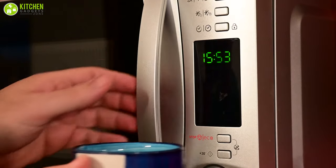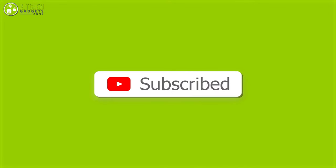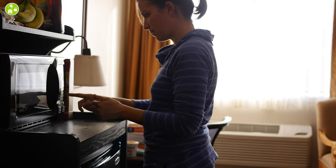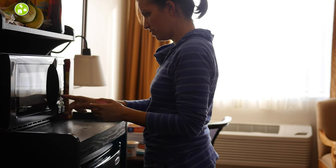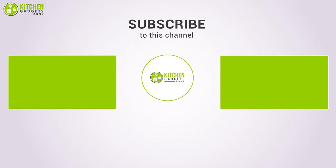We're now at the completion of the video. Hope you enjoyed it — subscribe to our channel if you liked it. Let us know in the comments which method you've tried in order to get rid of those stubborn microwave spots and that stench. Stay tuned if you want more videos like this on your feed.